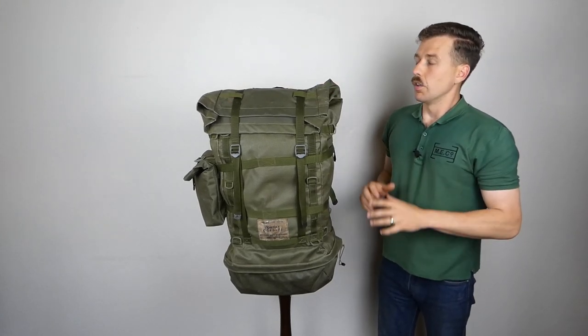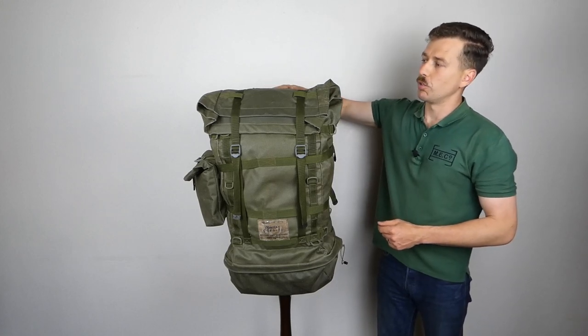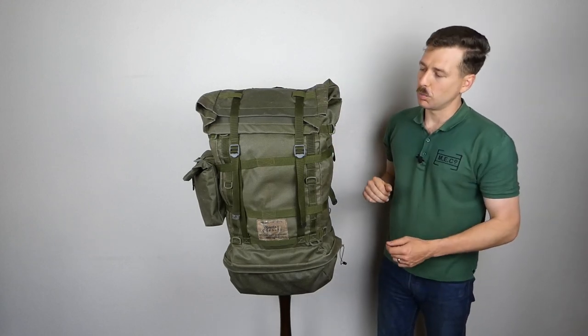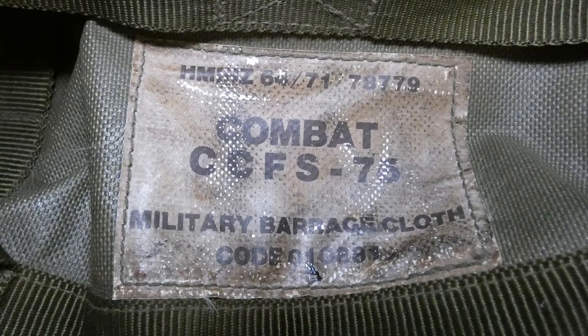There are loose straps coming up over the top so you could put these over a load on the top of the pack as well, passing through loops there. Some details we'll look at laid out on the blanket - there is a window at the top for putting a name tag in. Looking at the label on the front, there is a number beginning with Z 64/71/78779, and the designation in the center reads 'Combat CCFS-75' or 76, along with 'Military Barrage Cloth' and a material code beneath that.